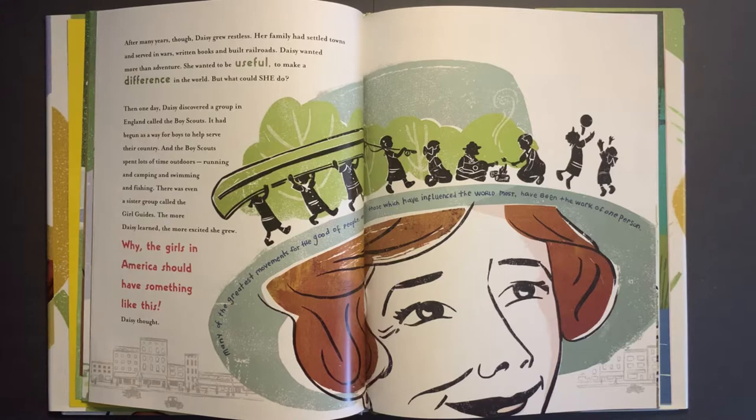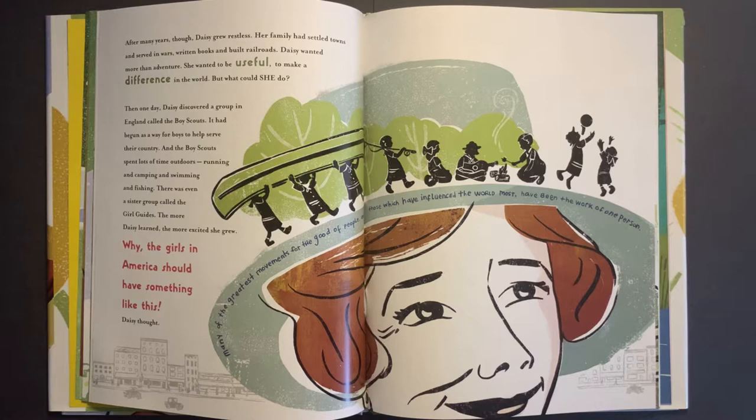Daisy had adventure after adventure. When she wanted a new gate for her house, she took lessons from a blacksmith and forged it herself. She rode elephants in India, visited the Great Pyramid in Egypt, went fishing during fancy dinner parties, and even flew in a monoplane. 'A delicious experience,' she said. After many years, though, Daisy grew restless. Her family had settled towns and served in wars, written books, and built railroads. Daisy wanted more than adventure — she wanted to be useful, to make a difference in the world.